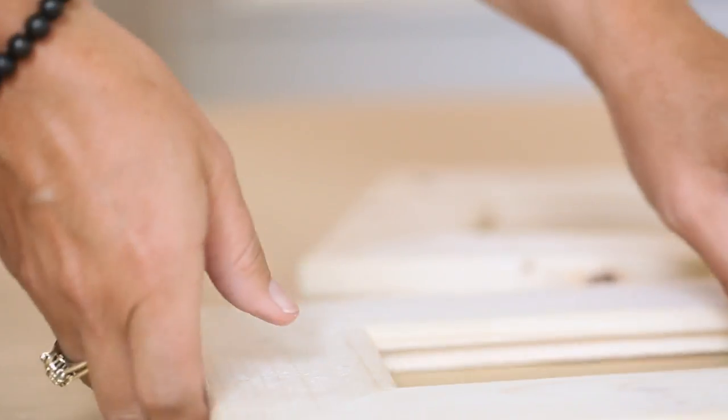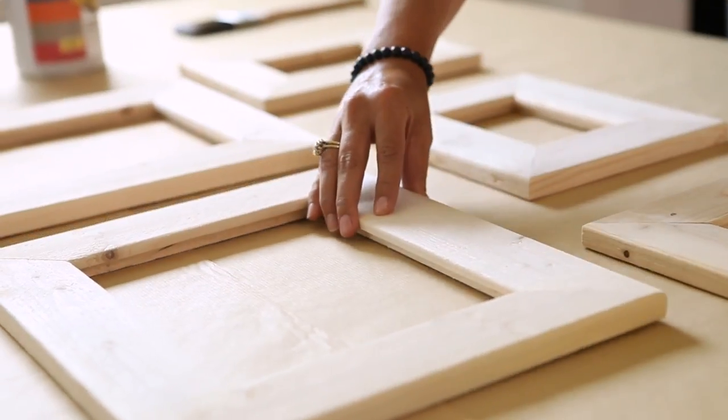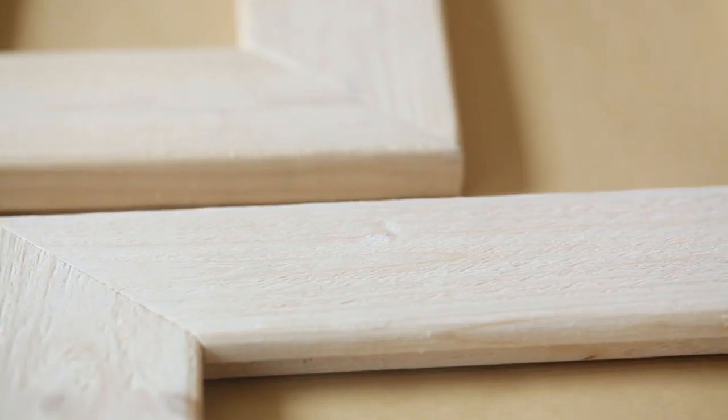To start the project off, the first thing you're going to need are the frames. I'm using a set of five different size frames because I actually think if you use an odd number, it makes a better collage. These frames that I'm using are raw unfinished wood. So if your frames have anything on them, you want to sand them down so you can get it back to the bare wood before you start finishing.